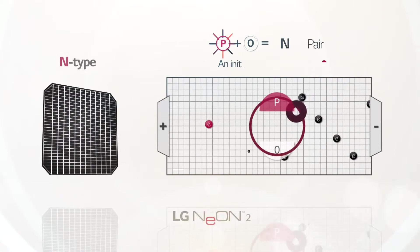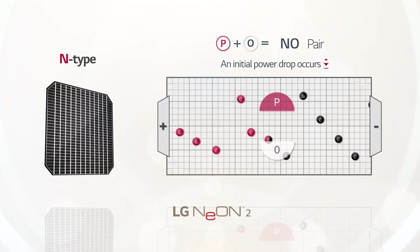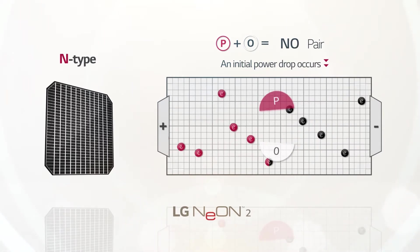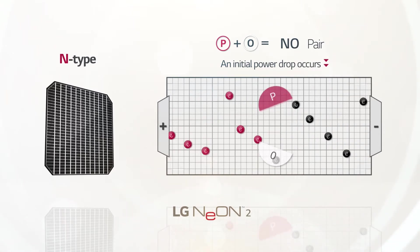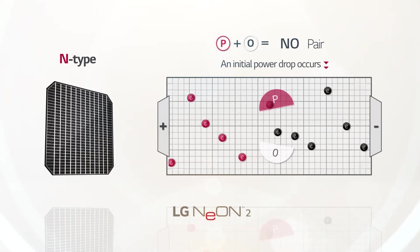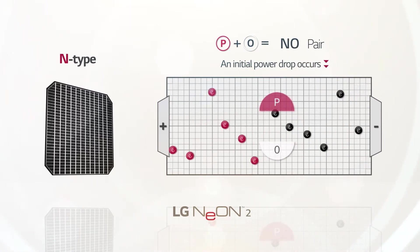However, LG Neon 2 uses N-type silicon wafers that contain phosphor instead of boron. This contributes to a lower initial power drop. Degradation in performance does not restore naturally, but LG Neon 2 can generate more power while operating the solar system.